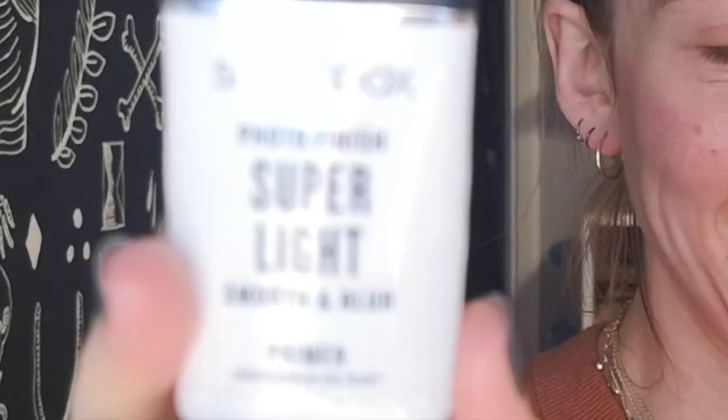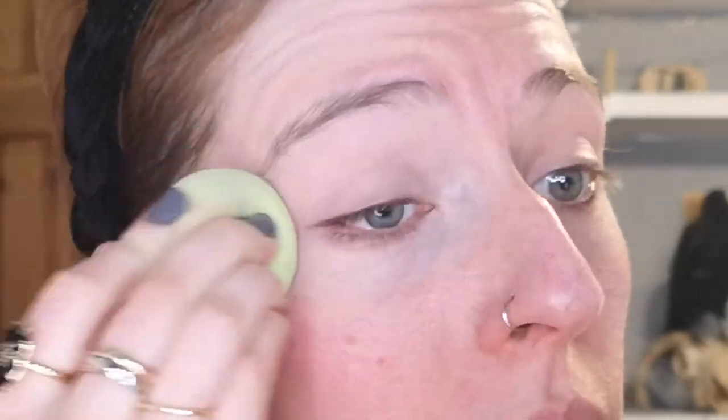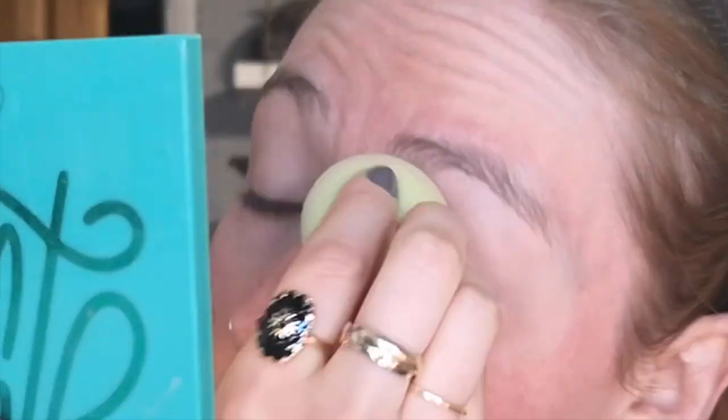The primer I'm using today is the Smashbox Photo Finish Super Light Smooth and Blur. I'm using the number seven Stay Perfect Foundation in shade Porcelain — I'm just going to pop that on this beauty blender and then just pop that around my eyes only to prep them for eyeshadow. I know you can get proper eye primers for this but I don't have any, so you gotta improvise. I'm going to put some powder on the top of my eyelid again to help prep for my eyeshadow.